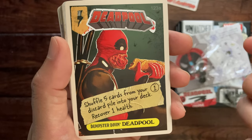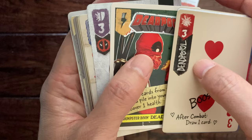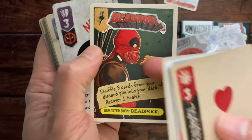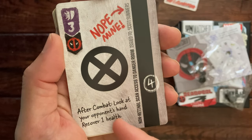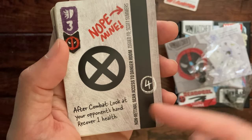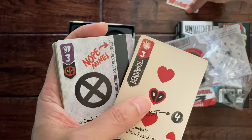You have to put five of them back into your deck. As you know, if you run out of cards you start to lose health, but this will mitigate that — and on top of that he heals. After combat, look at your opponent's hand and recover one health, and that's on top of his killing ability.